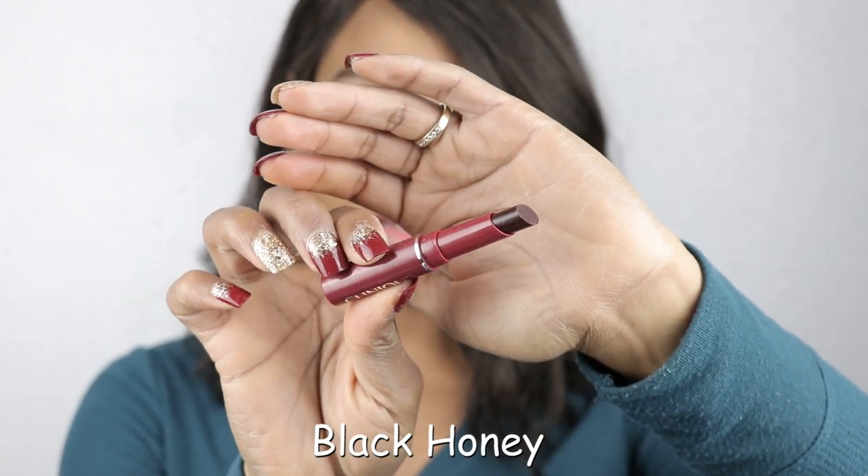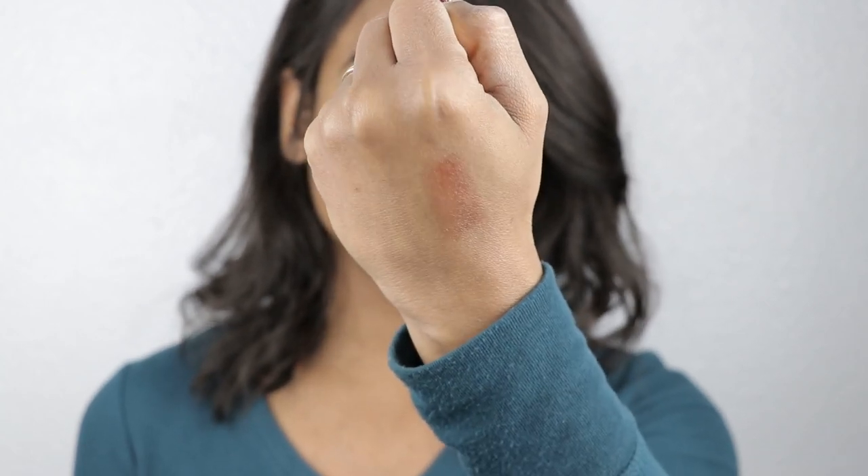So the next shade here is Black Honey. Another thing about these balms is that they are fragrance-free, which is awesome. Let's see what this looks like, and then I'm going to do my hand swatch. So they're pretty sheer, which is perfect for those of you who really don't like that heavy feel of a cream lipstick or the drying feel of a matte lipstick — this is a great solution.